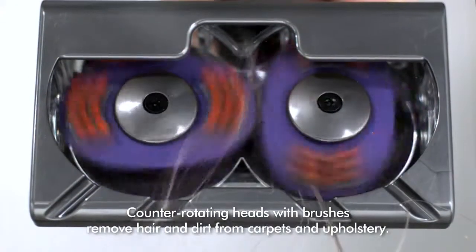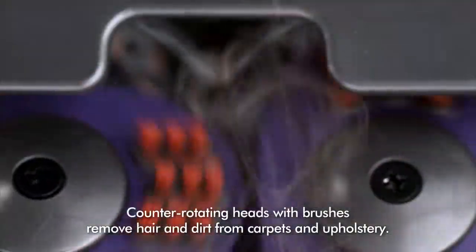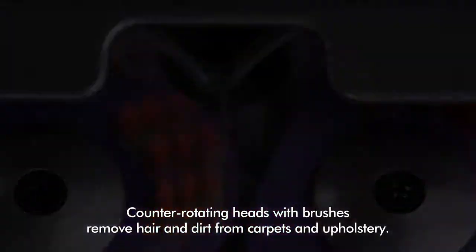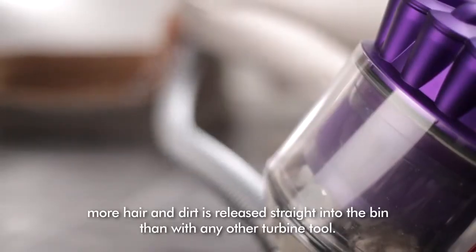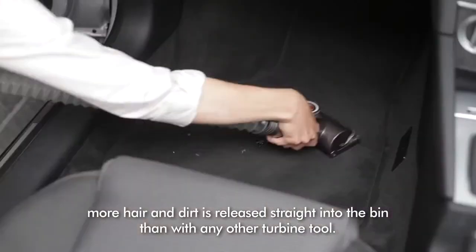Counter-rotating heads with brushes remove hair and dirt from carpets and upholstery. With no brush bar for hair to wrap around, more hair and dirt is released straight into the bin than with any other turbine tool.